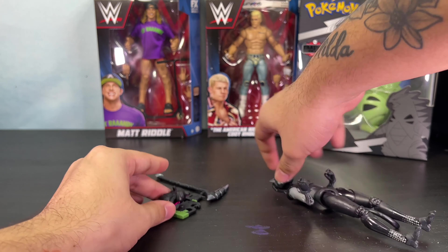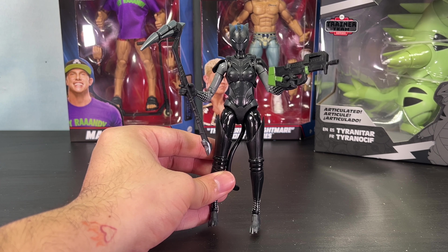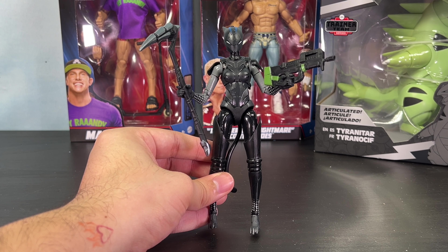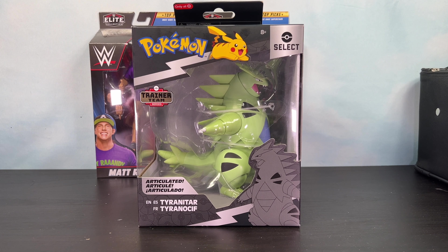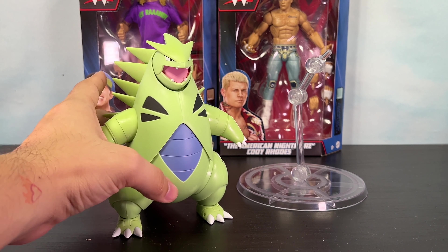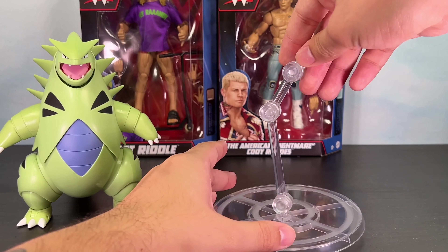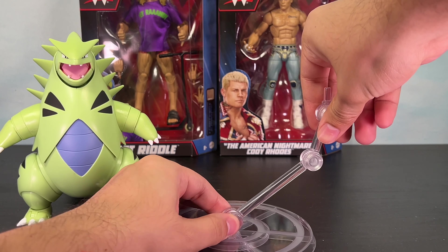Next we're going to look at the Fortnite Victory Royale Series Lynx figure. Got Lynx out of the packaging and so far I'm very impressed. There's some nice detail on the chest — I think that's a fish. Over here we got a nice triangle pattern that fades into the arms and you can see it on the helmet as well. If we look at the leg there's the same fish with the flowers, and down here we got the triangles as well. I like that level of paint and detail.